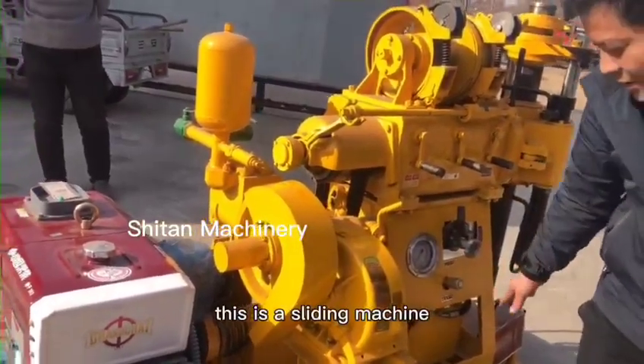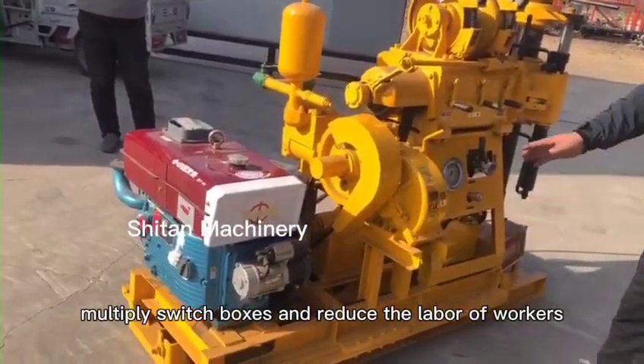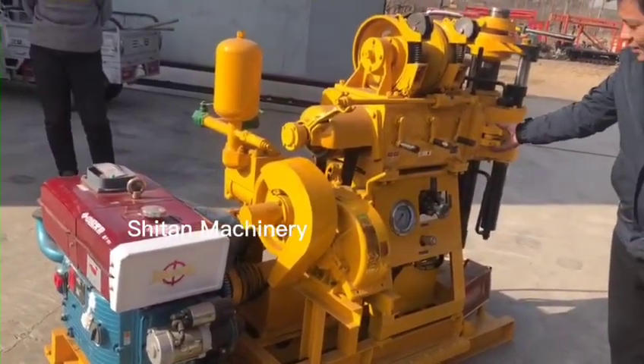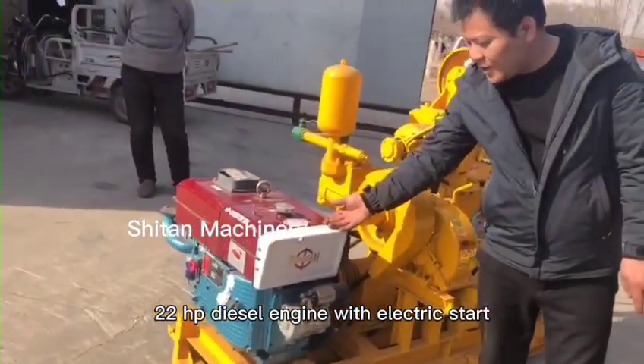This is the sliding machine. Its main function is to avoid multi-switch boxes and reduce the labor of workers. The 22 diesel engine comes with electric start.